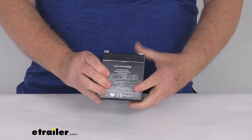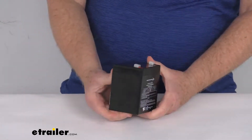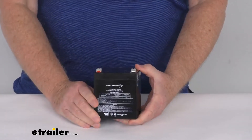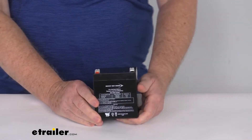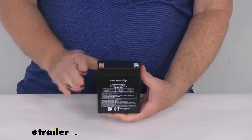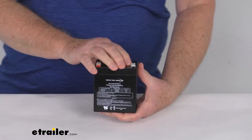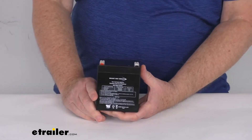Hello everybody, this is Jeff at eTrailer.com. Today we're going to take a look at this replacement sealed lead-acid 12 volt battery for the CURT SoftTrack 1 and SoftTrack 2 trailer breakaway kits. This battery is what will power your trailer's electric brakes in the event that your trailer accidentally disconnects from your tow vehicle.